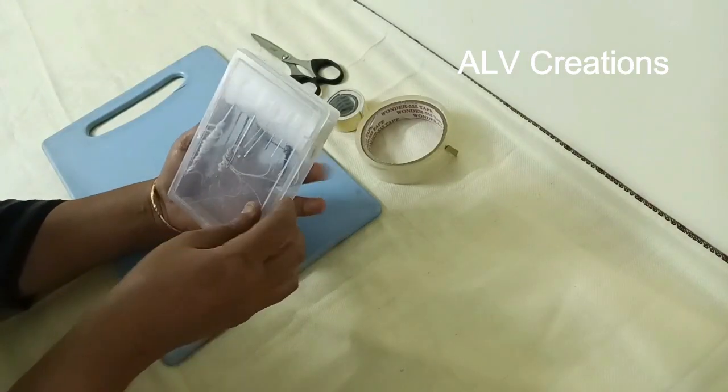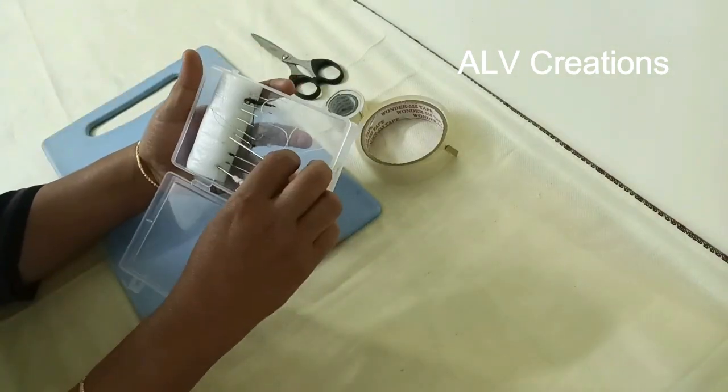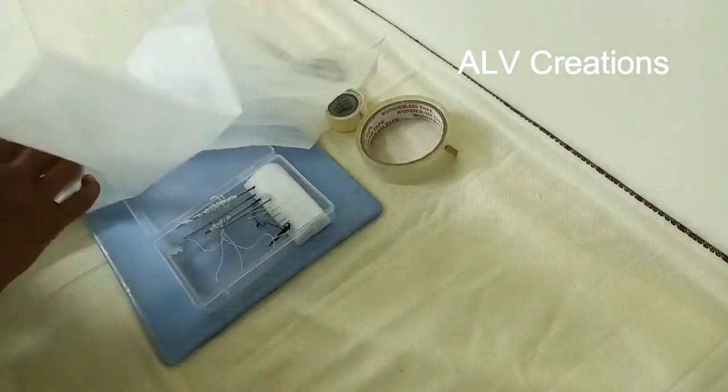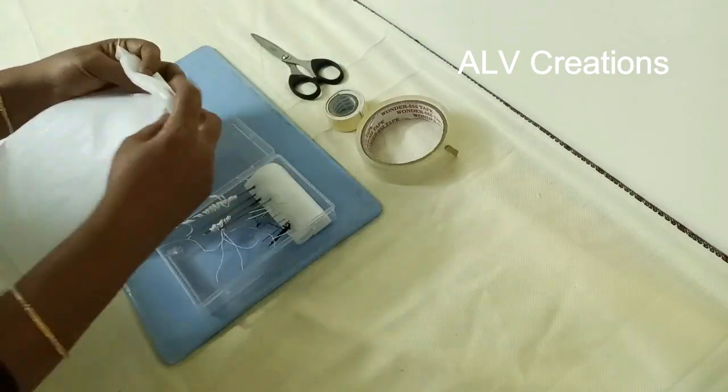We can use a needle box to organize needles properly. This box is very useful and very simple. I use a wooden item with a foam sheet — the foam sheet is cut to the remaining width.